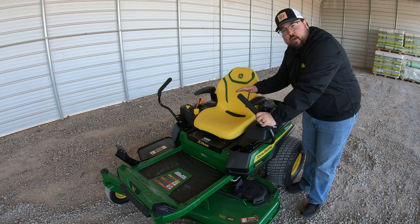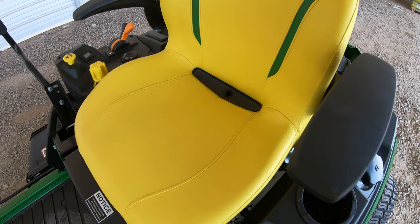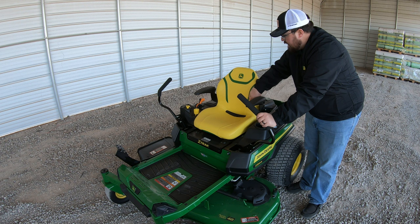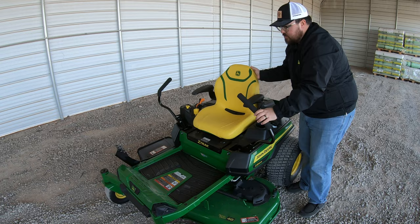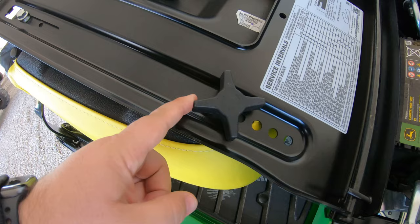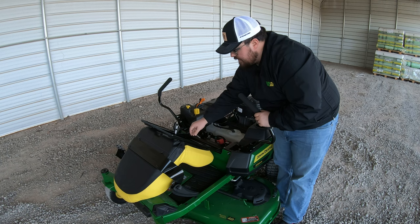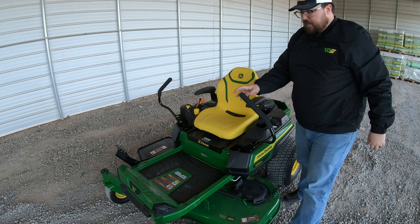Let's talk about the seat. It's a cut-and-sewn seat made from marine-grade vinyl, meaning it's good for all types of weather and provides extra protection. It's a 20-inch high back with armrests and has a fitted feel to help hold you in the mower. The seat is adjustable with five different positions — simply release the knob on the bottom, slide it forward or backward, and tighten the knob back. There's also a seat safety switch on the bottom to ensure an operator is in the seat before the mower deck can operate.